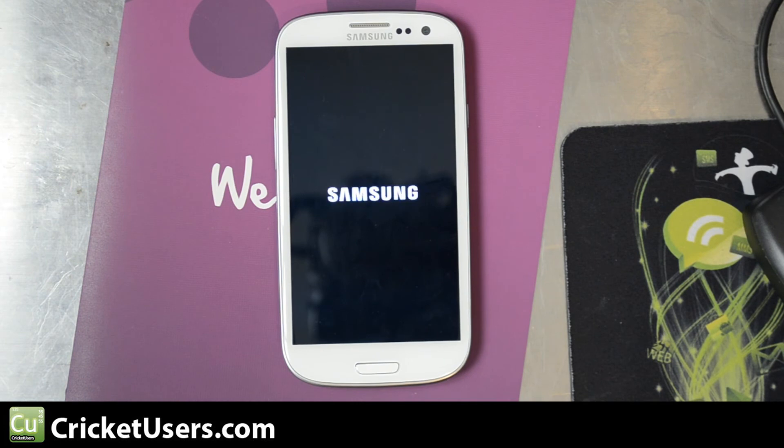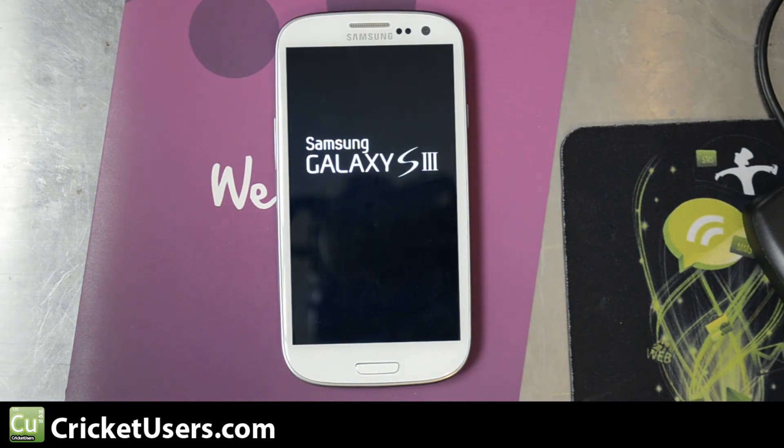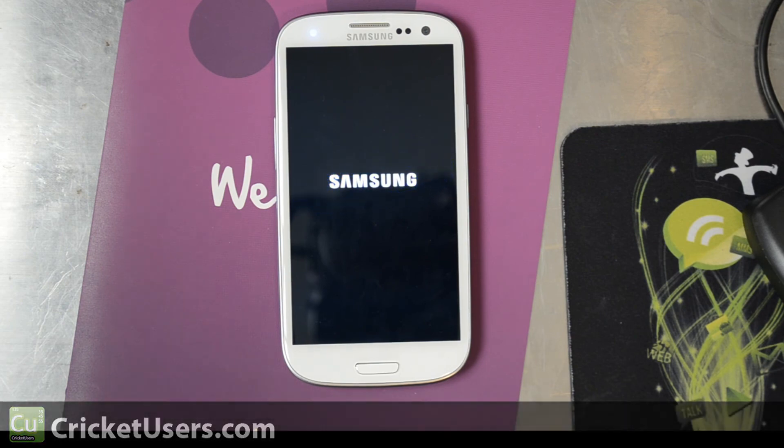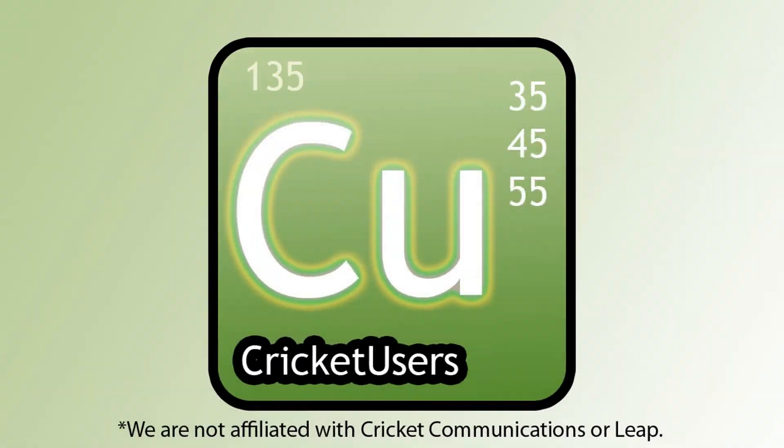For more information about this device and more, please visit my website at CricutUsers.com. Like my Facebook page at Facebook.com/CricutUsers. Like this video and subscribe to this YouTube channel — it helps me out a lot. It's the reason why I'm able to purchase these devices and do these videos. Thanks a lot for watching. Bye.